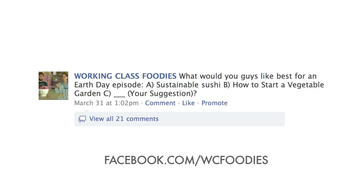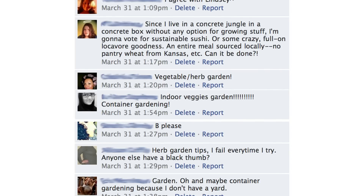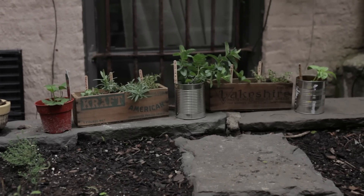A few weeks ago, we took a poll on our Facebook page and on Twitter to see what you guys would like for an Earth Day episode. The result was overwhelming — almost every single one of you wanted an episode on urban gardening and window boxes.